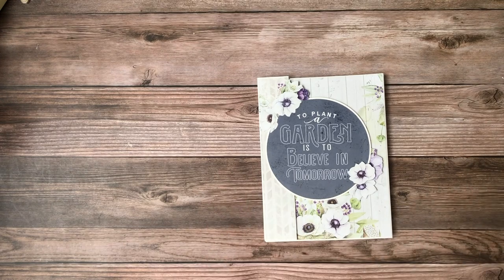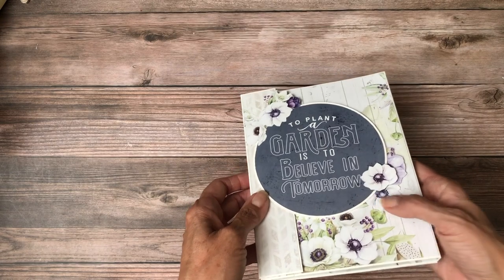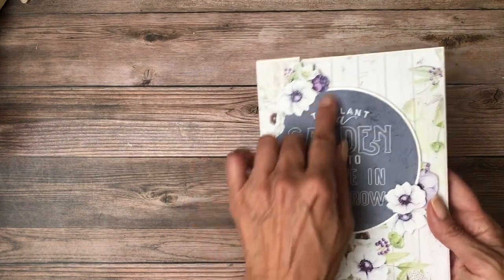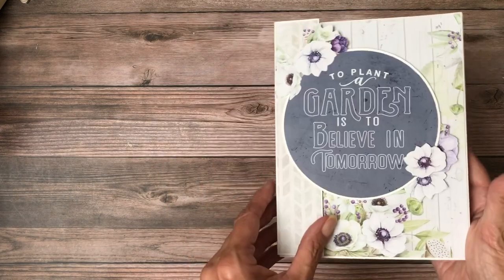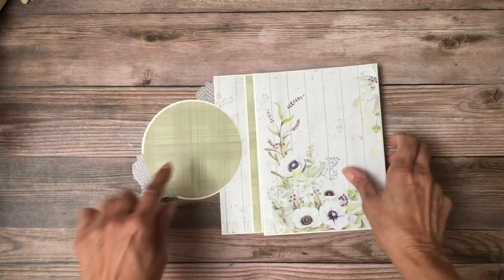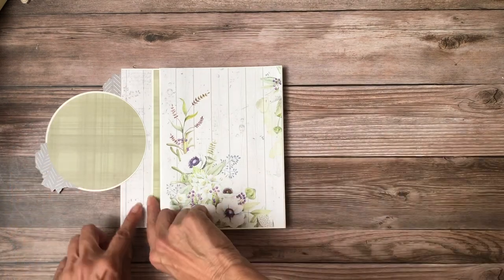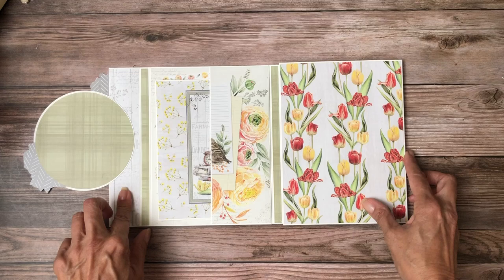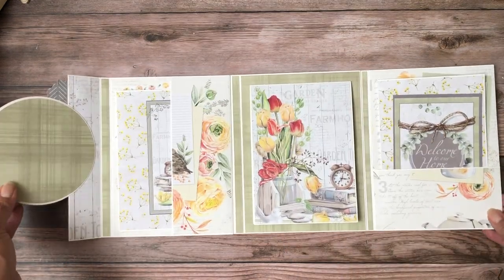I did do some changes on the inside. Here's the cover — I really like the way this turned out. I layered some fussy cut apart here, and fussy cut and cardstock backed this circle to make the opening and the cover more interesting. There's room for a photo here and obviously room for a photo here as well.